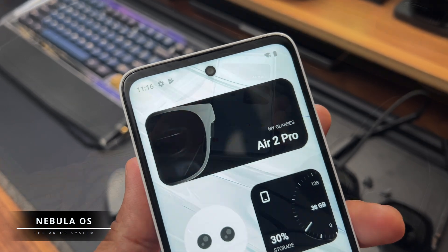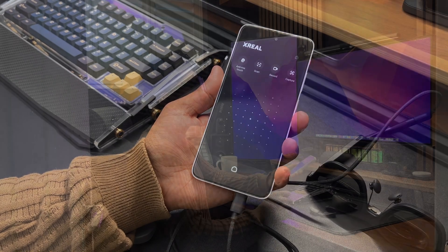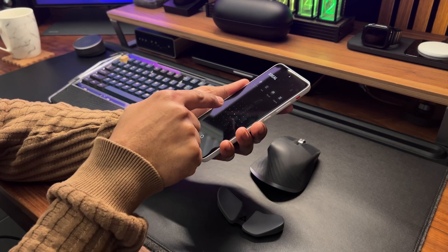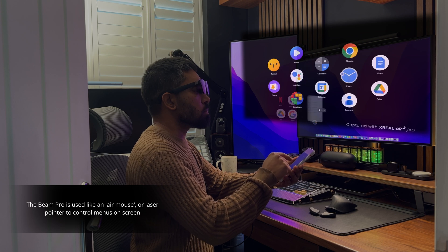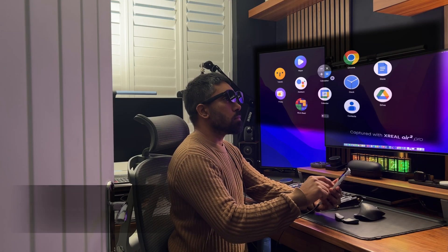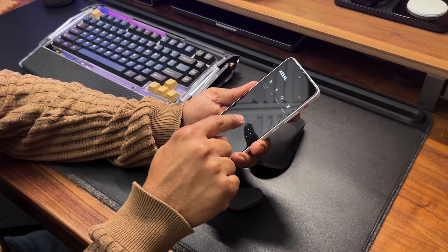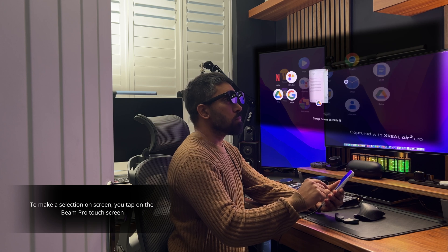Let's take a look at the Nebula OS interface. All I have to do is plug the glasses into the Beam Pro and Nebula OS will automatically start. The interface is nice and clean — you get a floating menu system with round icons and you can access and run all your apps. The Beam Pro is your controller and it sort of becomes like an air mouse, with a built-in gyroscope so you can move it around to navigate on screen. To select something, you tap on the Beam Pro screen, and you can also use gesture controls for things like bringing up menus. It's easy enough to use but does take a little time to get used to — it's more like a VR headset controller where you point to things like a laser pointer rather than dragging your finger.